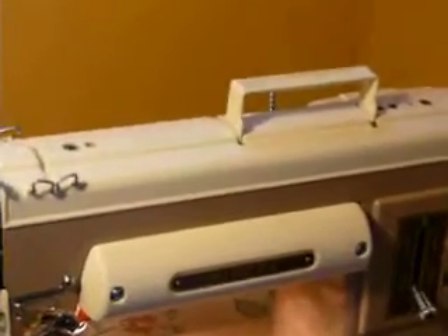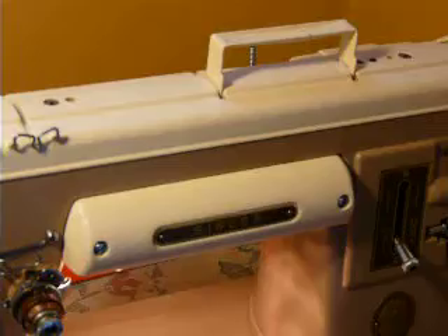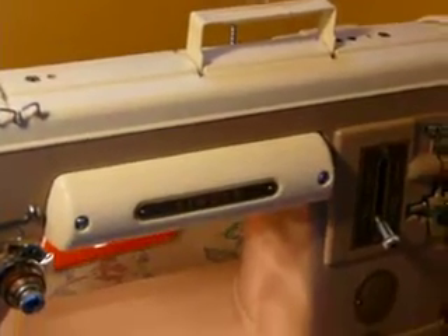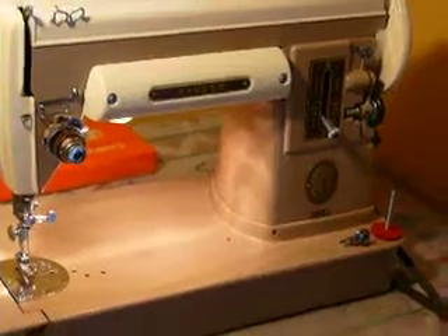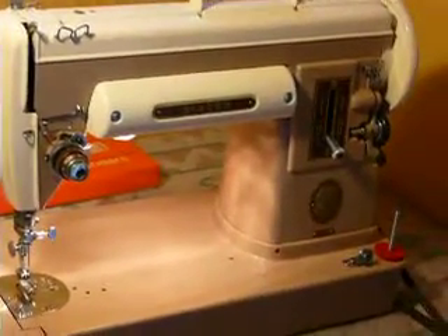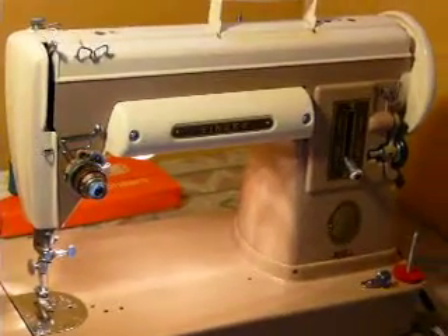It has a handy built-in handle on the top. This is a nice little machine to take to quilting classes. Check my other listings — I do have the cradle available. The cradle allows you to install your 301 into a cabinet. This is not like your normal machine where you just insert the pins in the rear.